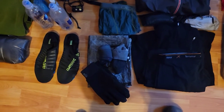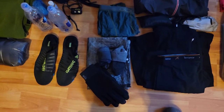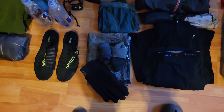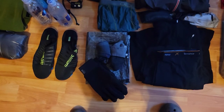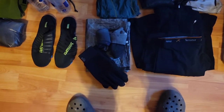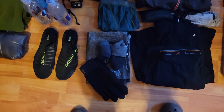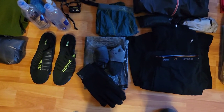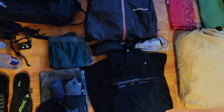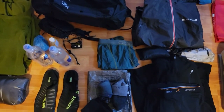I firmly believe in Darn Tough socks — I have about 20 pairs — but they've created blister issues between my toes over the last few years. For this trail I've really enjoyed the Injinji toe socks, crew hiking style, with no blistering between toes. I've got two pairs of Injinjis and a pair of Darn Tough mid-weight hikers, and I'll probably purchase more Injinjis as I go. I also have REI fleece gloves — more durable than my Z-Packs possum down gloves, which got a hole after three uses — paired with the rain mitts for cold weather. Finally, an extra pair of Ex Officio nine-inch boxer briefs.